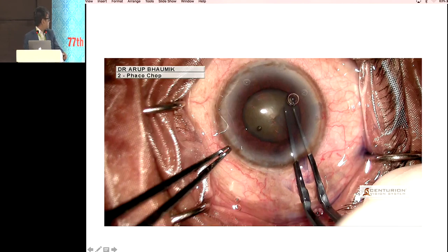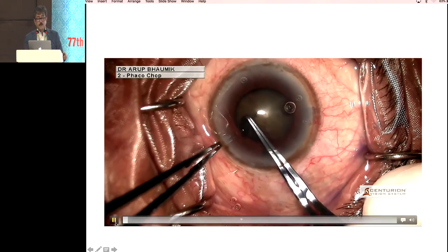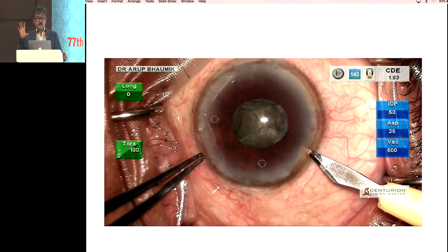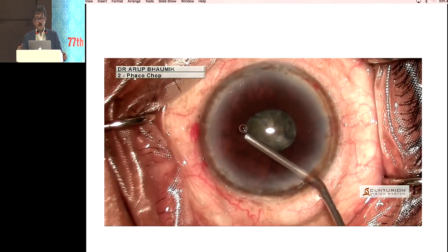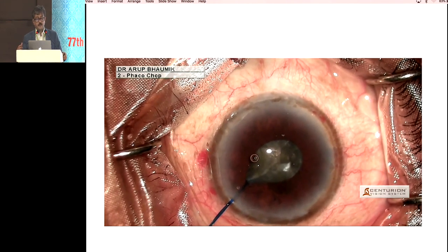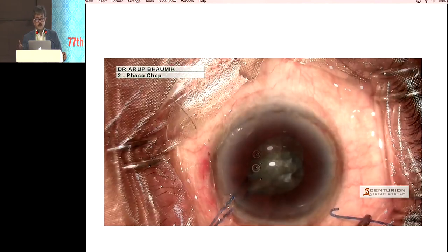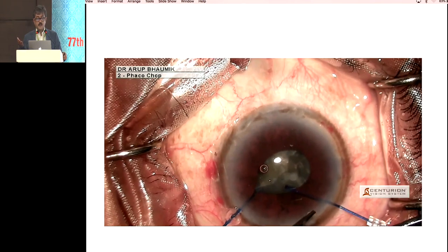This is a case where the pupil was almost 5.25 millimeters, but the rhexis was absolutely the pupillary size. As the fluidics of the phaco started, it hit the undersurface and the pupil came down. At this point, if you put a Malugin ring or any other pupillary device, it can catch the rhexis margin. It is better in this situation to use an iris hook — just put some viscoelastic under the surface of the iris, lift the iris, and catch the pupillary margin.